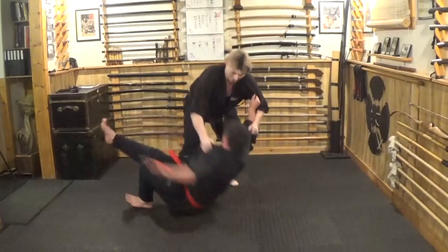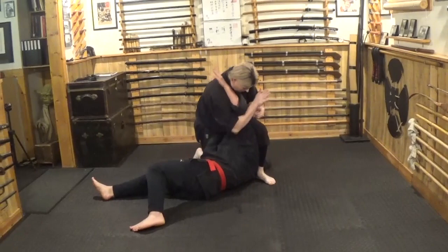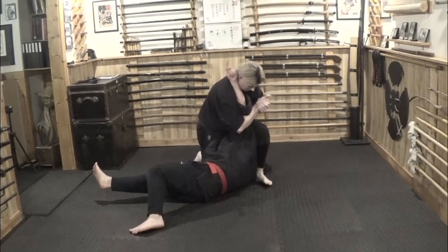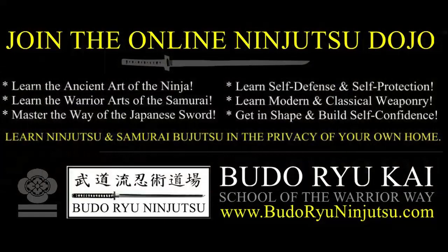Sweep down, in position, chase it in — one, step, two, come through, three. Sweep down, in position, chase it in — one, step, two, come through, three. Let's do that one more time.